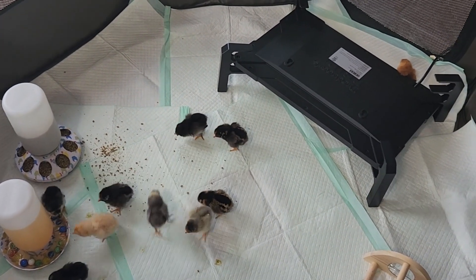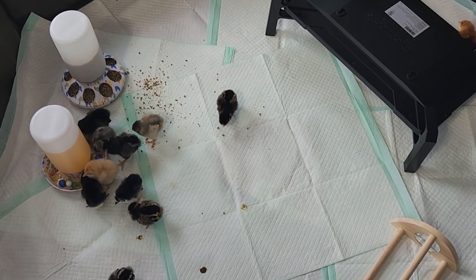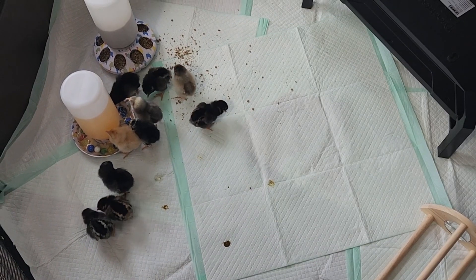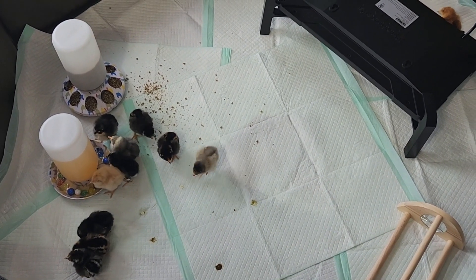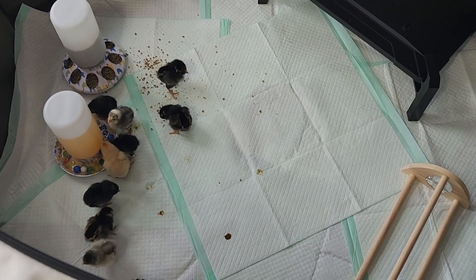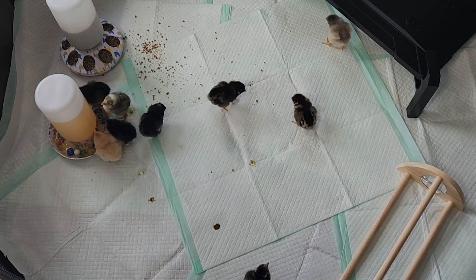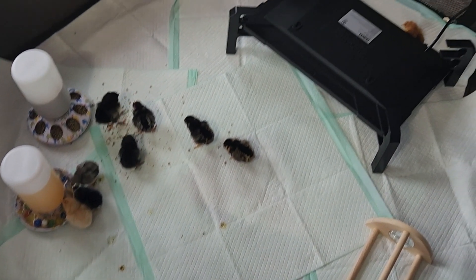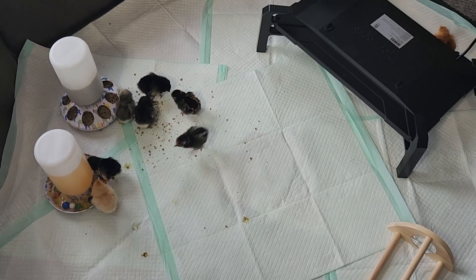We don't have a barn, which is why we are brooding them in our house. It's okay because we can close the sunroom off from the rest of the house. Those are our new babies — our little chicky chickies. In about four to six months they'll be laying eggs, so we're excited. We will keep you posted on their journey and give you updates on how they're doing. As you can see right now, they're quite happy to be out of that box — drinking, running, and a few are under the brooder getting warm.